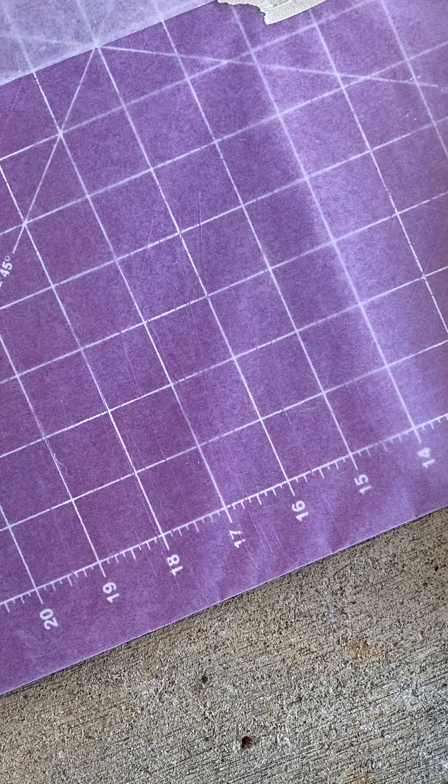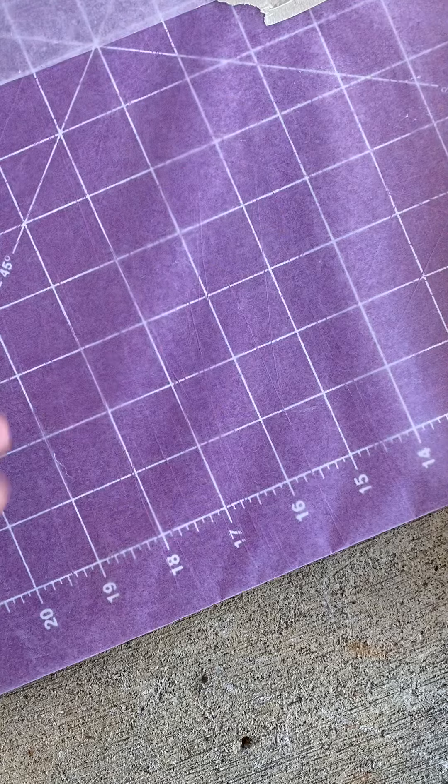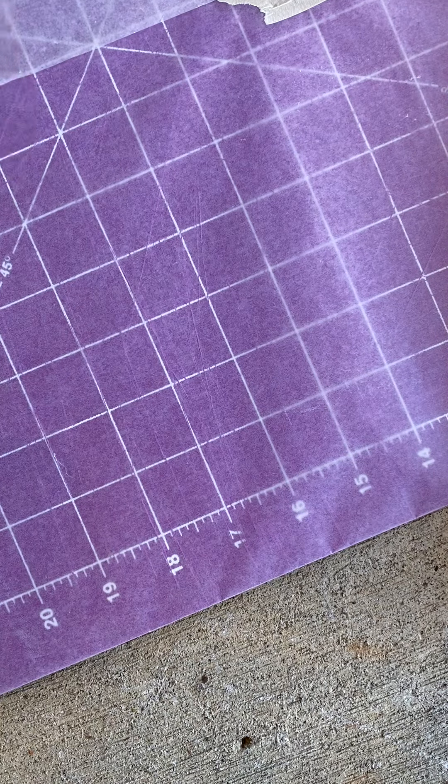The way that this will work is you can really use any surface. You can just use a tabletop to make the initial print, and then I have this big surface covered in wax paper to let them dry on.